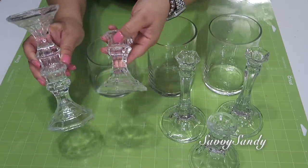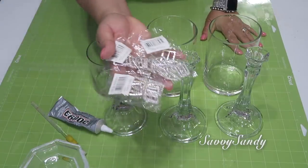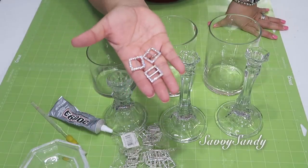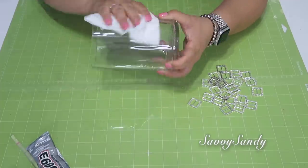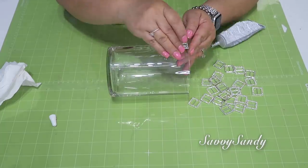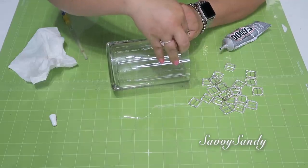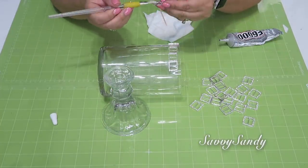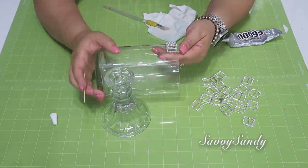También usaré el pegamento E6000 que es para vidrio, una brochita, y voy a usar estos brillanticos que son como unas hebillitas de hierro con unos brillantes en la parte de arriba, muy bonitas. Las compré en la tienda china pero las puedes conseguir en los lugares donde vendan telas. Comenzaré limpiando el jarrón con un poquitico de vinagre. Enseguida, utilizando la brochita, voy a poner el pegamento E6000 por debajo y por un ladito de la hebilla, y lo empiezo a poner en el borde del jarrón.